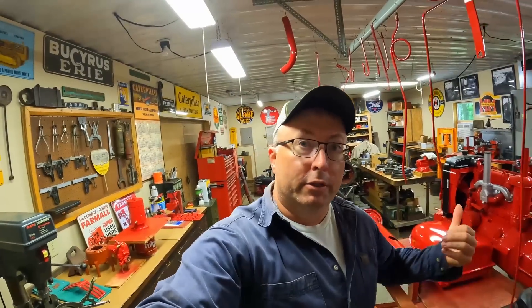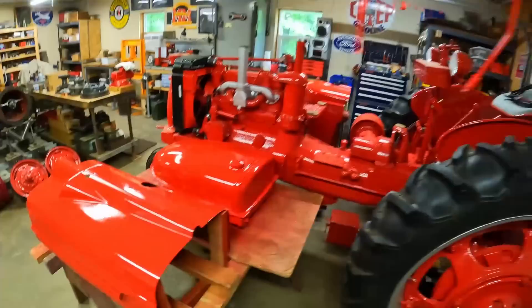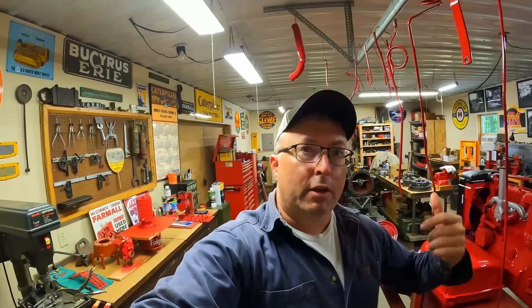Welcome back everybody. With all the work going on outside right now with the new building, I haven't had any time to be in the shop to do any work on the H. I'm still waiting for the paint to finish fully curing to decide what we're going to do with that orange peel effect on the sheet metal. So I don't have any new shop content for you.